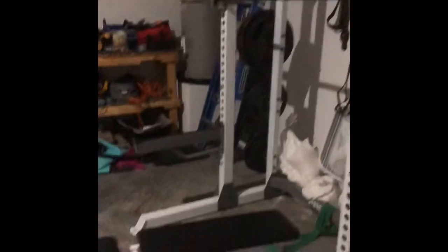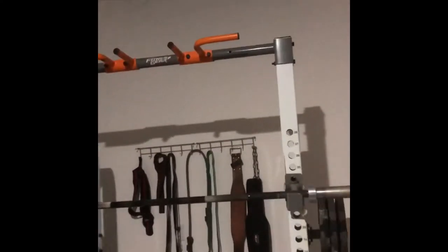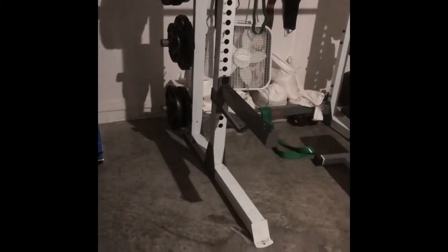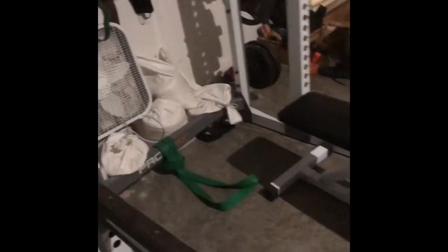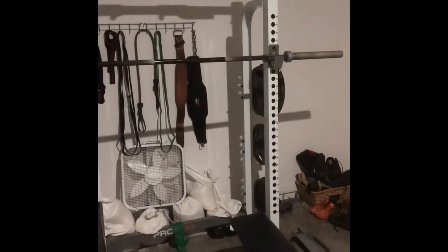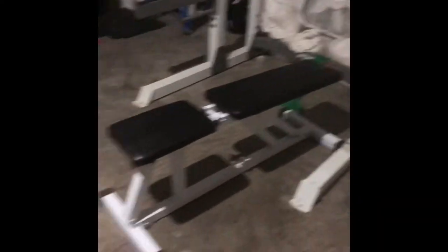First thing I have is the squat rack. The person I found it from must have just posted it. It's the fitness gear you can get from Dick's Sporting Goods — nothing special — but nothing is broken on it, the safety arms aren't bending, the rubber stuff on it kind of peels but that doesn't matter. They were getting rid of it for $200, and that included a set of 45-pound plates, 35s, 25s, 10s, two sets of 5s, and 2.5s.